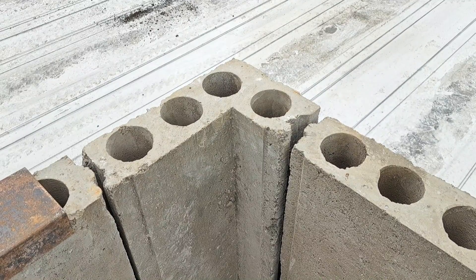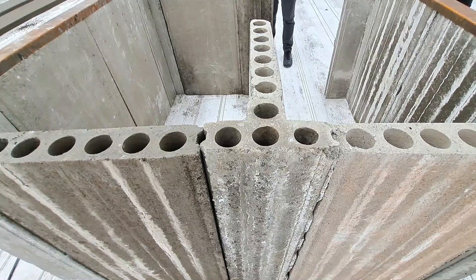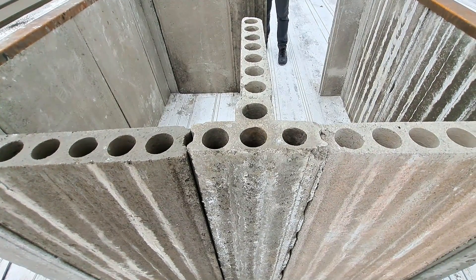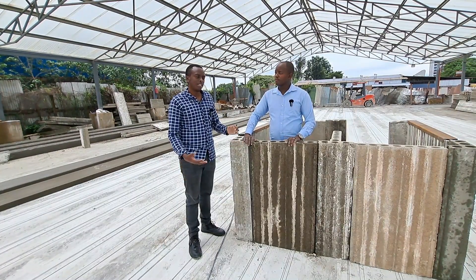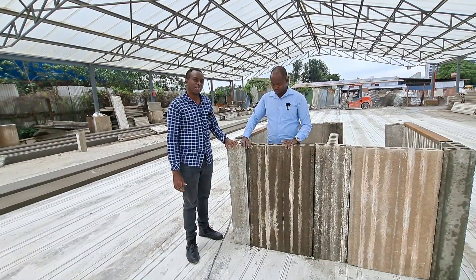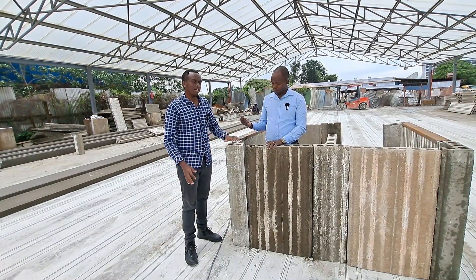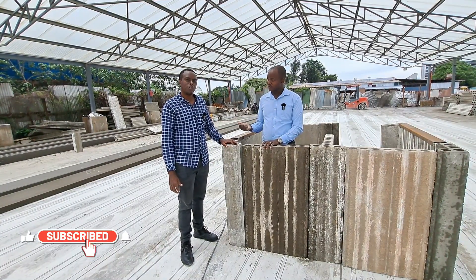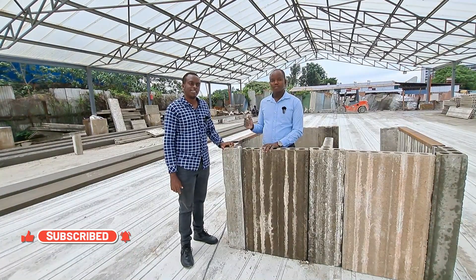So guys, that's been the video talking about the L and T-shaped precast panels. I hope this short demonstration has been able to help you understand what they are and how they can help you set up your future dream home — be it a bungalow, be it a maisonette, whatever it is. So from Sami and I and the team at Kingdom Precast, we say thank you for watching and I'll see you in the next one.